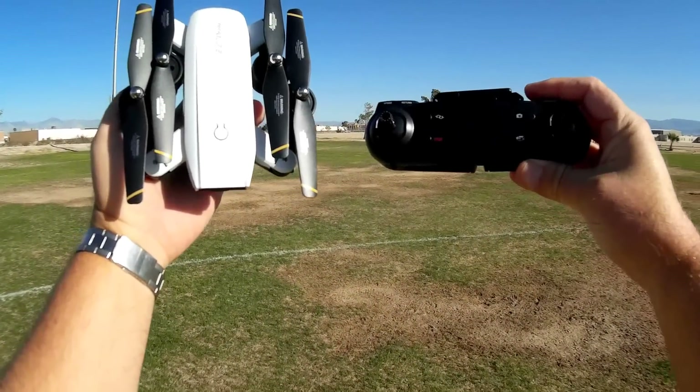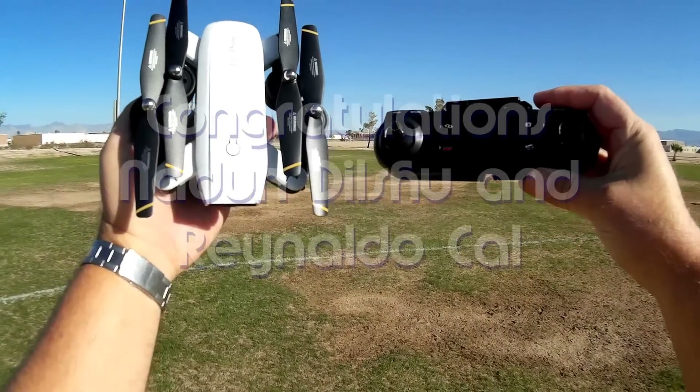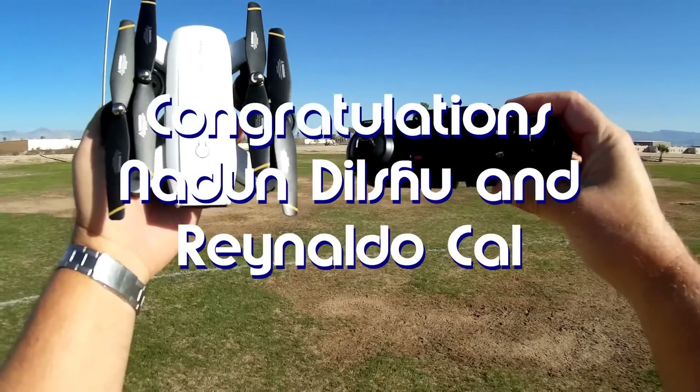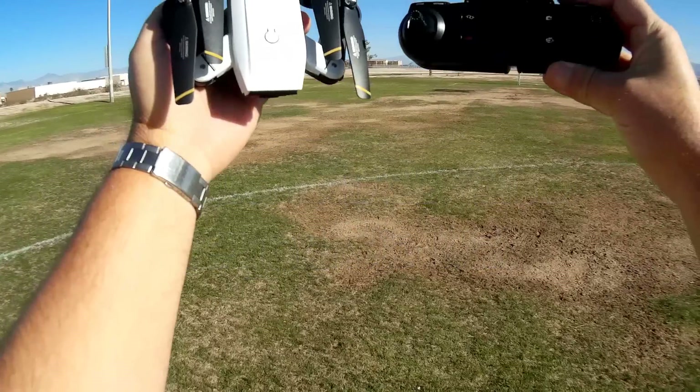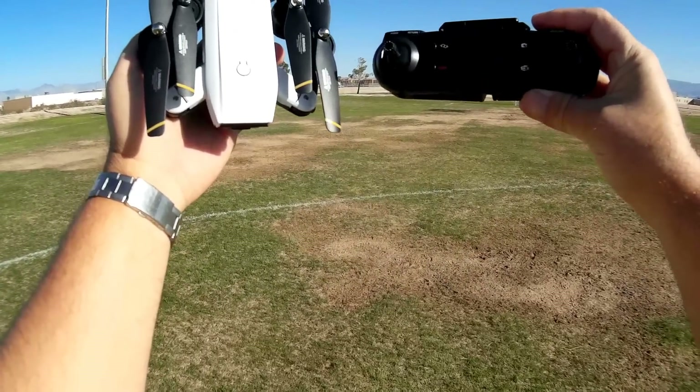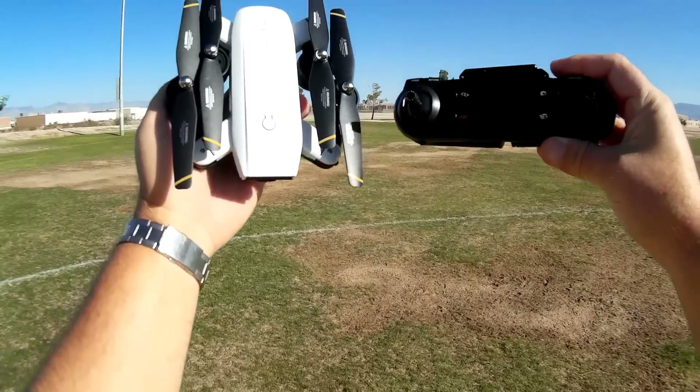Good morning, Quite Comfortable 101. Before we get started, here's my shoutouts. Today's shoutout goes to Nadun, Dilshu, and Reinaldo Cal — they were the first to say 'first' in one of my recent videos, and that wins a shoutout. Congratulations to both of you guys.